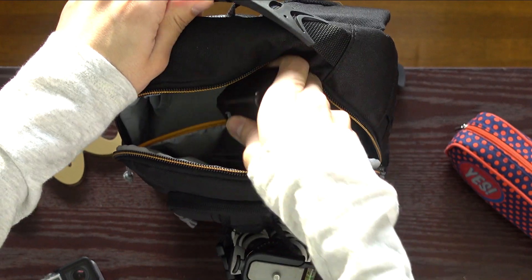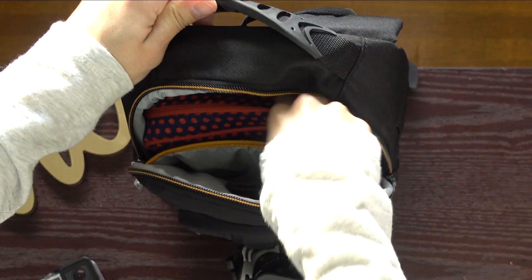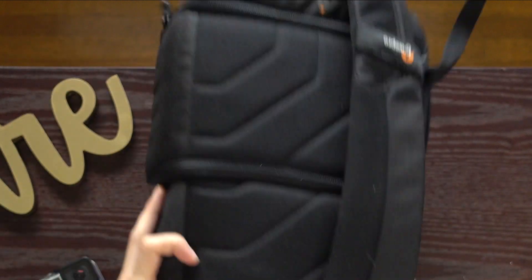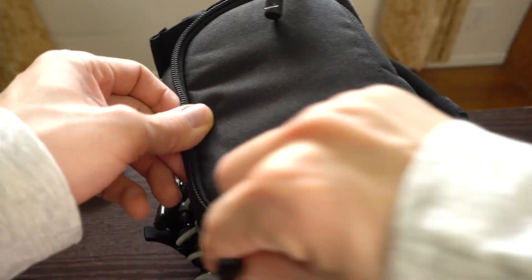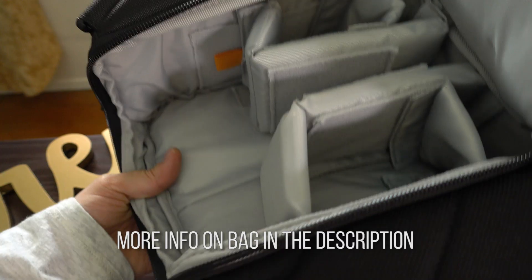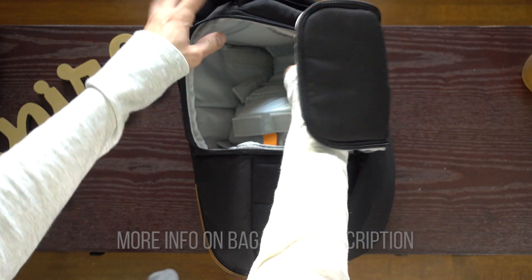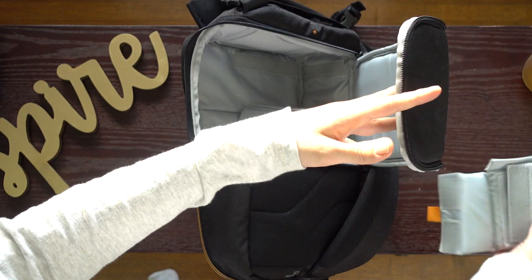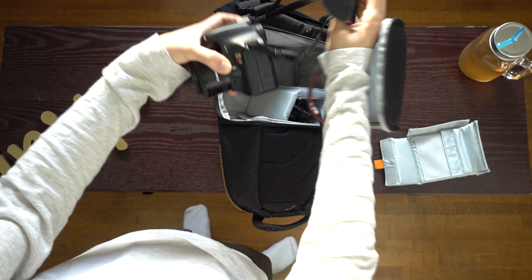I like the bag, but I'm used to carrying big bags, so the Lowepro Slingshot Edge 250AW might be my size. Flip the bag around and it has another compartment for storing a camera and detachable dividers. A little touch I did notice was how the zipper straps were put on, and there are many different hook points to clip various things on — I like that a lot.